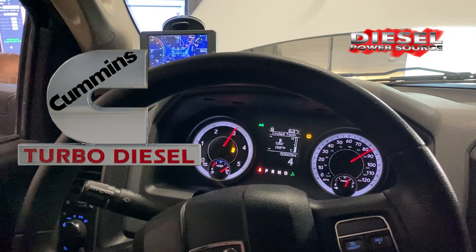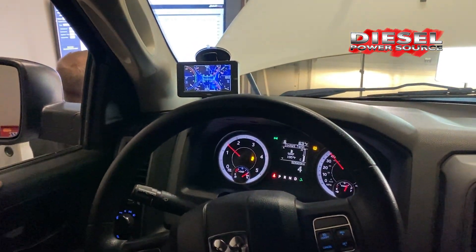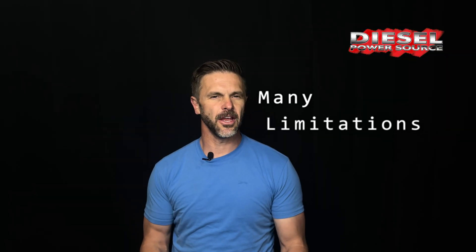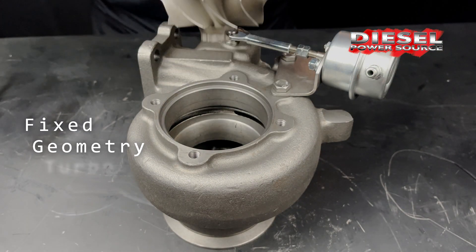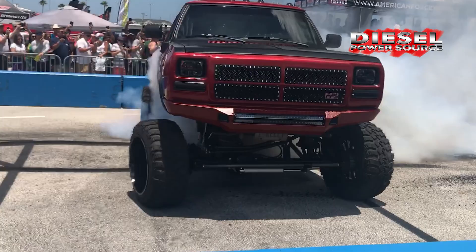Guys, I have some bad news and some good news. The bad news is there are many limitations to the normal fixed geometry turbo. The good news is there are easy ways to overcome these limitations.